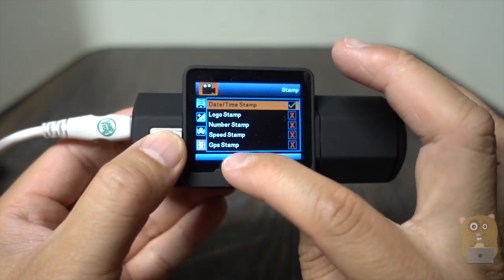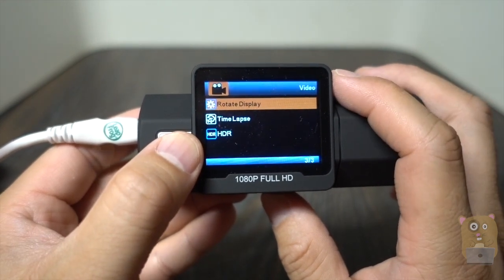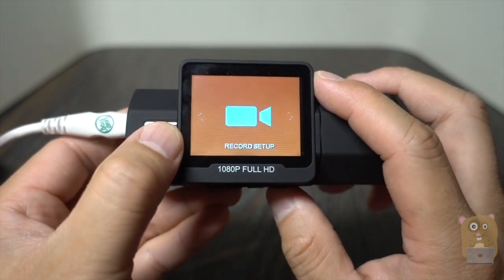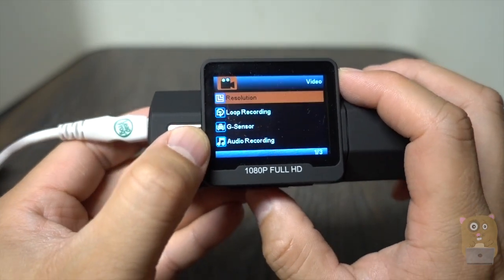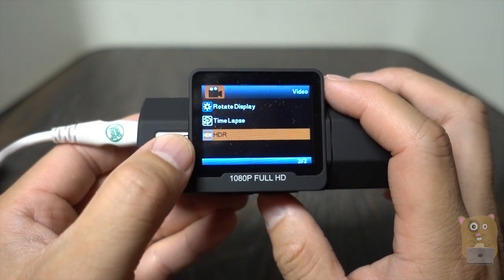There's an option for GPS, but I don't have that GPS accessory — that's a separate purchase. Rotate display in case I set the dash cam upside down. This also supports time lapse recording, and there's HDR — I would always recommend leaving HDR on.